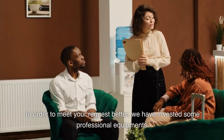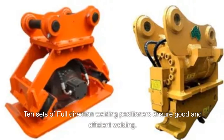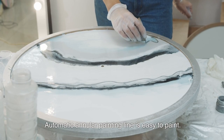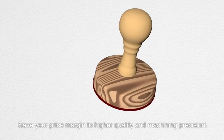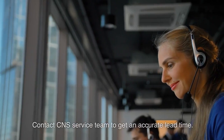Ten sets of full-direction welding positioners ensure good and efficient welding. Our automatic annular painting line makes painting easy, saving costs while delivering higher quality and machining precision. Contact the CNS service team to get an accurate lead time.